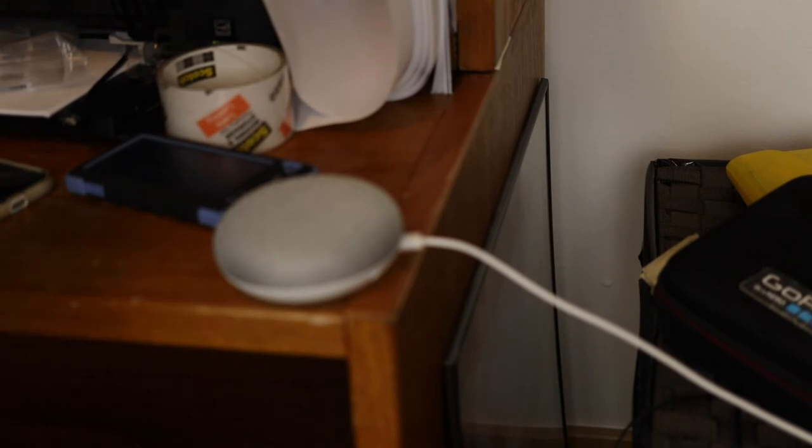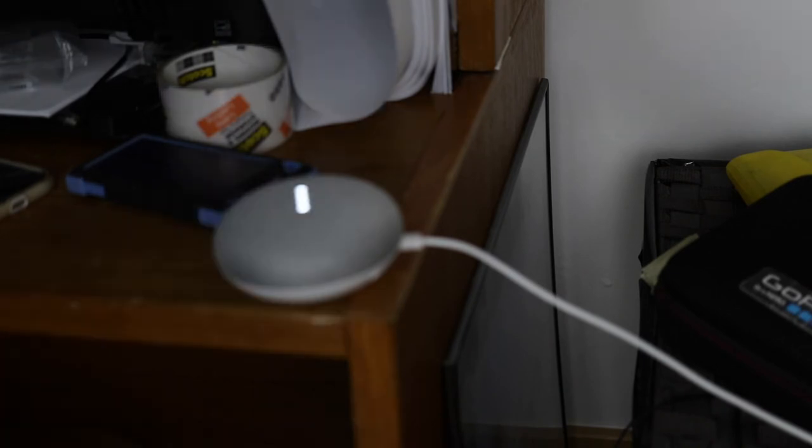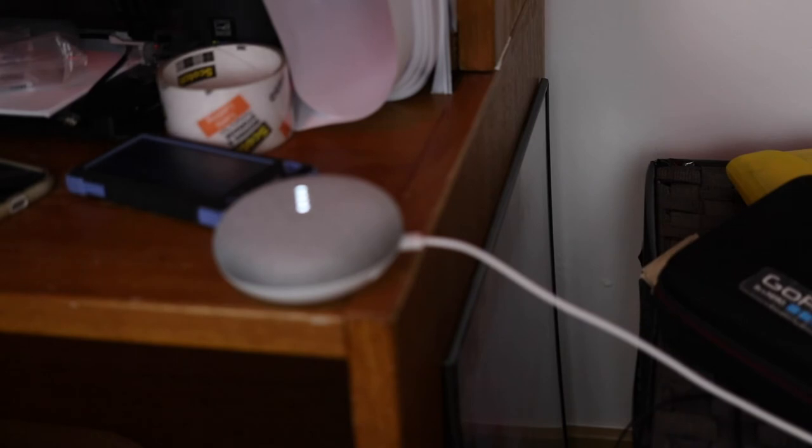Okay Google, turn off the downstairs lights. It actually... 'Okay, turning four lights off.' What? Turn the downstairs lights red. Can you do that? 'Sure, changing four lights to red.' It can do that?